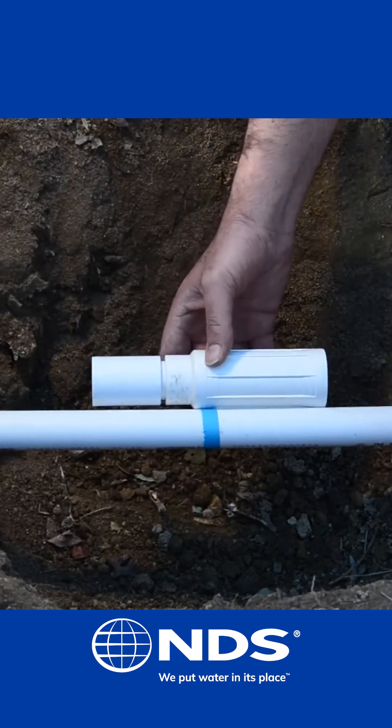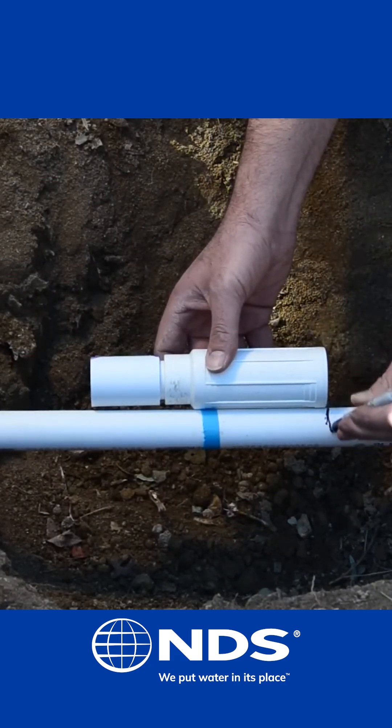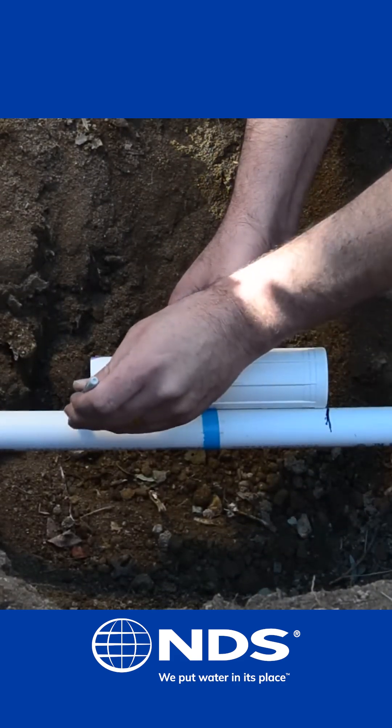Center the Pro Span on the crack or break in the pipe. Using the marker, mark the pipe a half inch from both ends of the repair coupling.